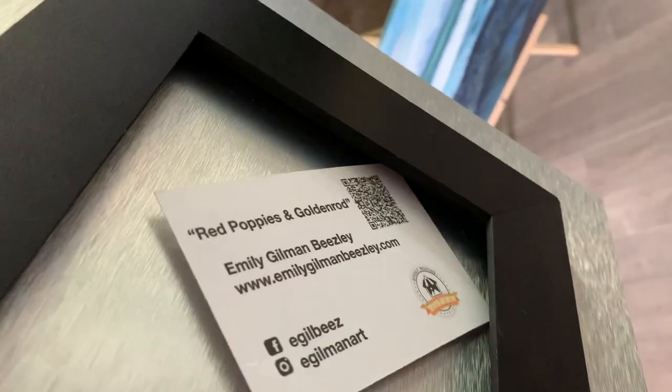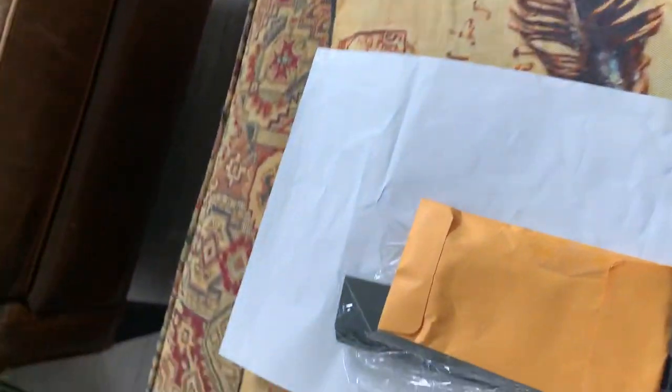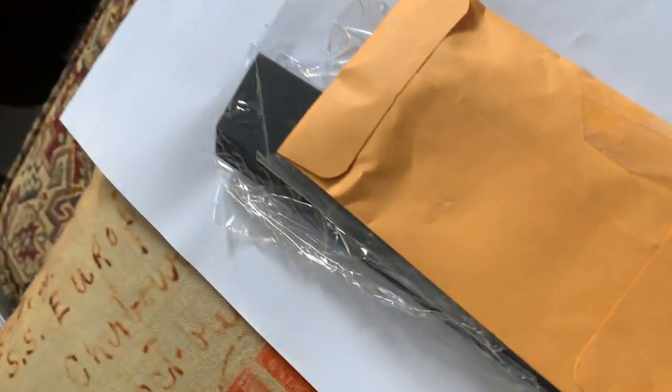And then in the back, just so I'm showing you, it's got this French cleat system. So it comes with — of course I have this upside down — it comes with this whole guide on how to maintain it.